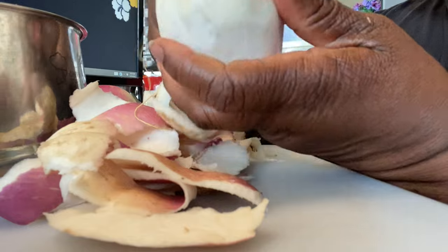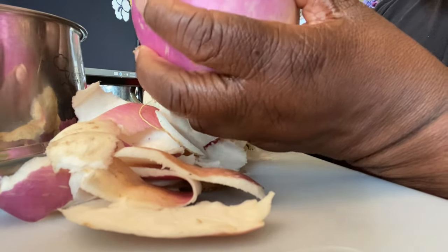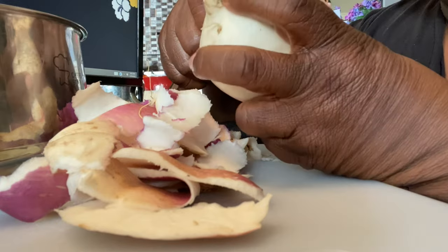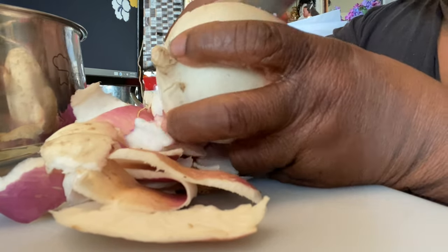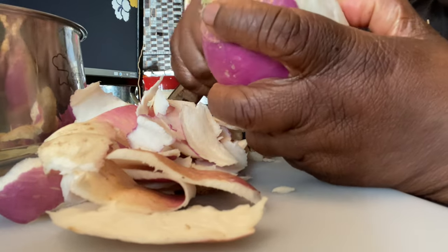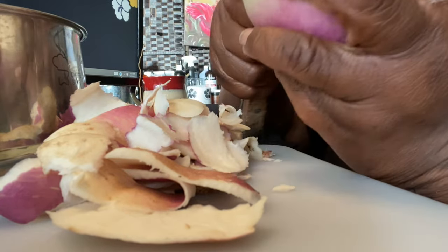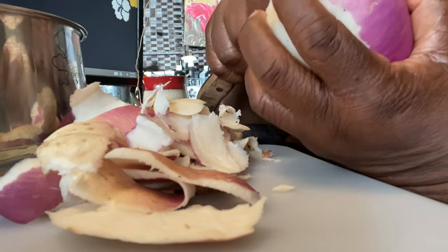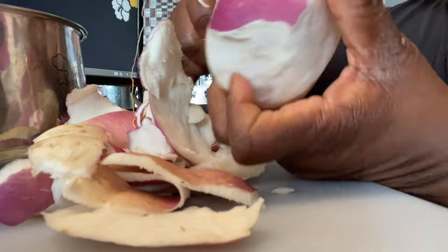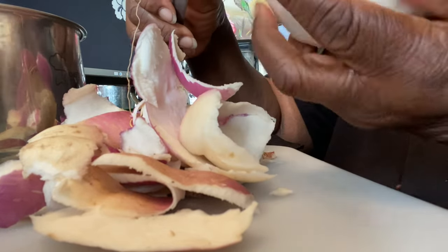Since I like the taste of turnips and I'm trying to cut down on carbohydrates — because I'm pre-diabetic and I don't want to have to go on medication — I'm really mindful of the amount of starchy foods that I eat, as well as unhealthy oils, grease, and sugar. So I said, let me see if I can cook the turnips and season them a little bit and just see how it tastes. I just did a few of them.